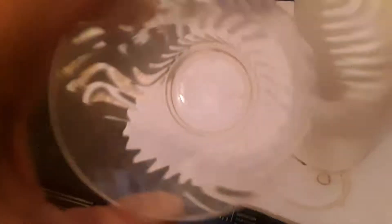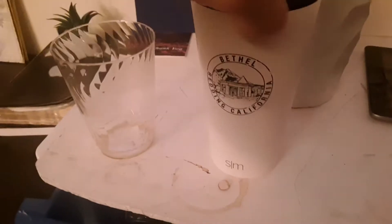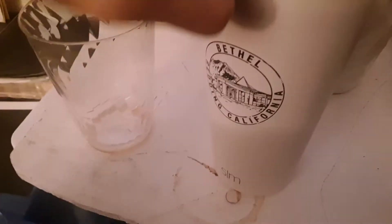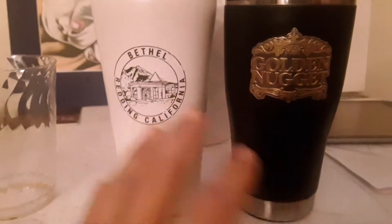Hi everyone, so here I have a regular cup. We evolved from this to this — and now we have stickers and stuff on them. This is where I'm at in Bethel, Redding, California. This is a cup like this one — it has a thermal sleeve on it. See the difference between these two? They have logos, so it's pretty cool. You add your own logo when you create or design your own.